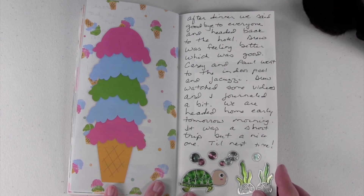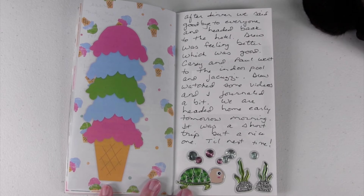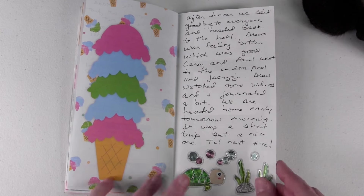This page is about heading home, because we were heading back to our house the next morning. I just have some little stickers here.